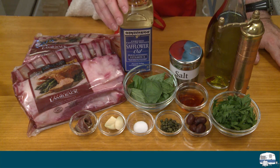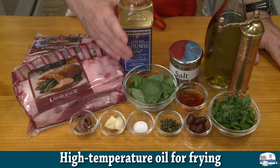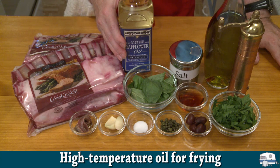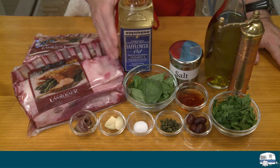For my griddle grill I'm going to be using safflower oil. The reason why I'm using safflower oil is because it has a high smoke point — 510 degrees Fahrenheit, 266 degrees Celsius.